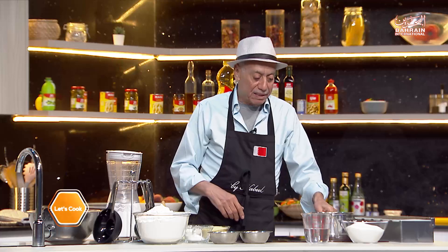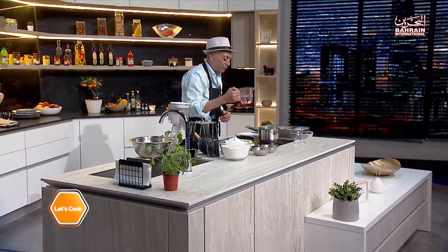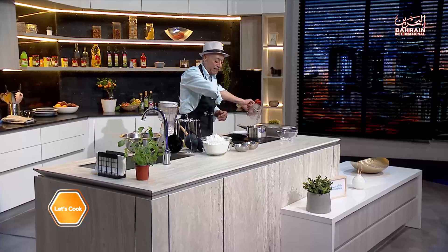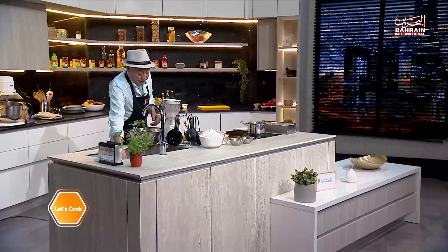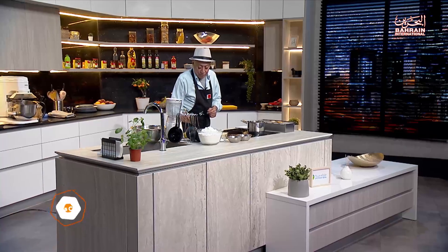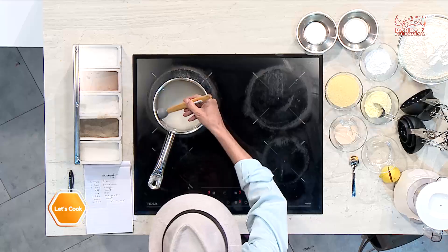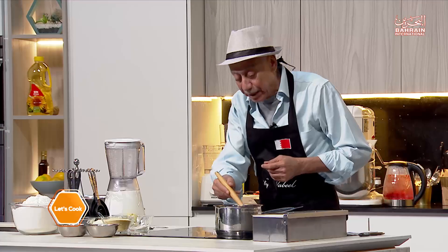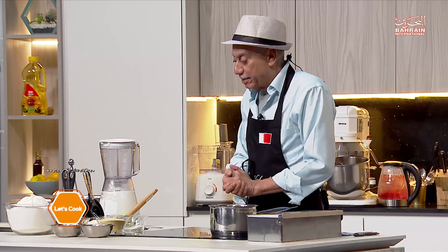Before we start, I want to begin with the syrup. In a small pot, we'll have two cups of sugar and one cup of water — that's it. Just let it do its thing; you don't have to do anything to it at all. Every once in a while, take a brush with warm water and go around the edge of the pot so it won't crystallize. It will also be much easier to clean. You don't want crystallized syrup, so let it do its thing for a few minutes.